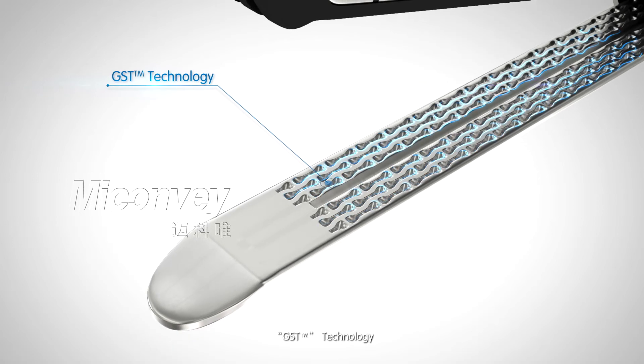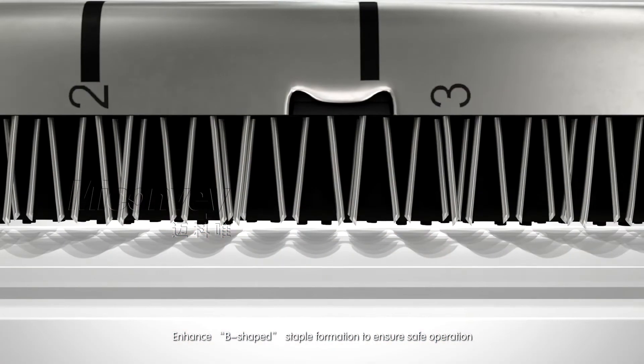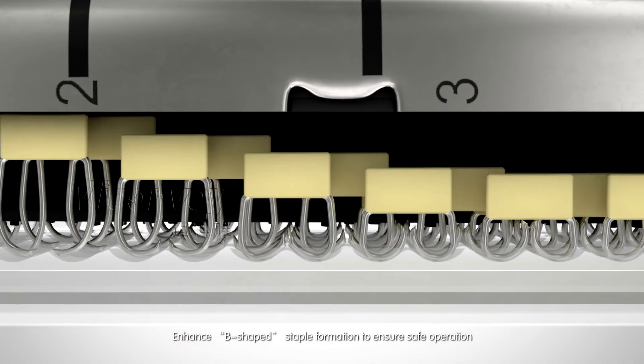GST Technology. Enhances B-shaped staple formation to ensure safe operation.